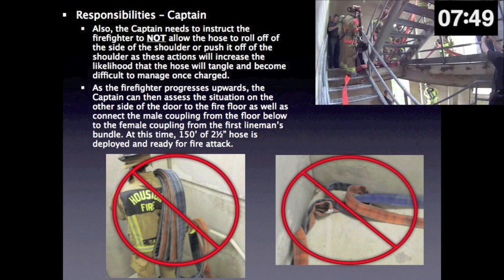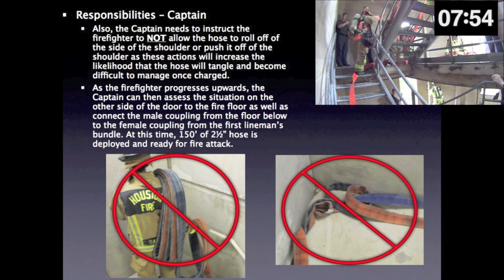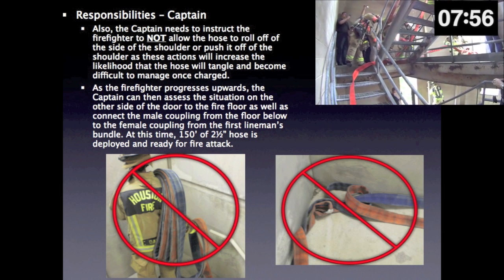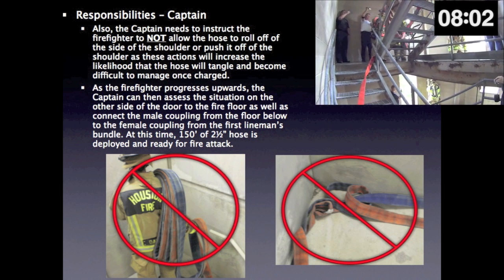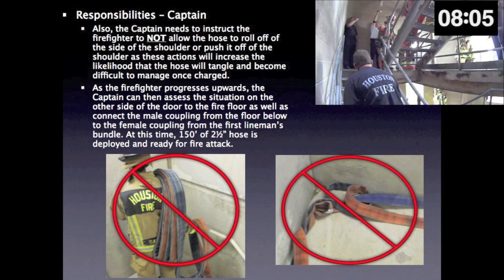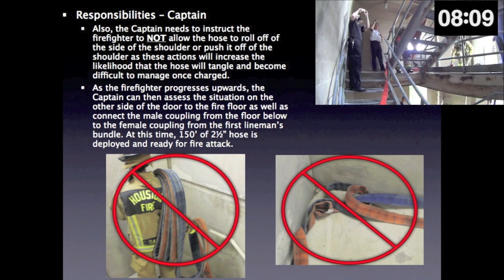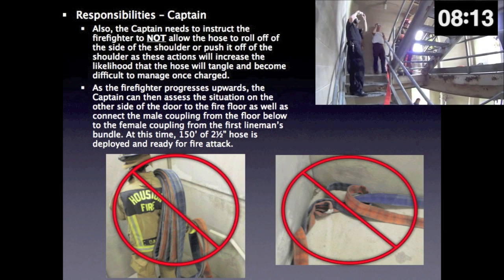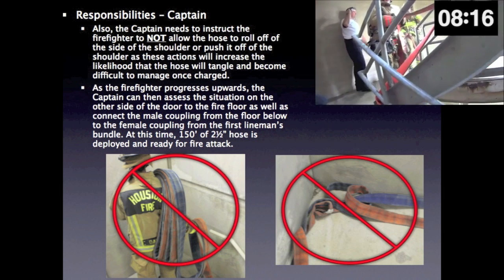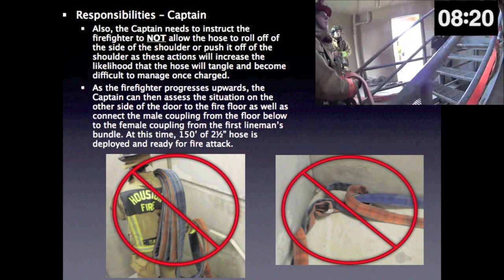The captain needs to instruct the firefighter to not allow the hose to roll off of the side of the shoulder or push it off of the shoulder, as these actions will increase the likelihood that the hose will tangle and become difficult to manage once charged. As the firefighter progresses upwards, the captain can then assess the situation on the other side of the door to the fire floor, as well as connect the male coupling from the floor below to the female coupling from the first lineman's bundle. At this time, 150 feet of 2.5-inch hose is deployed and ready for fire attack.